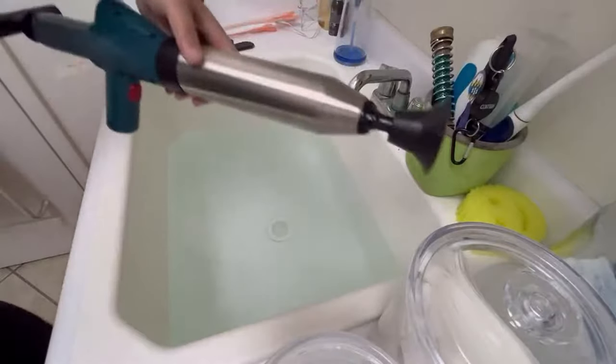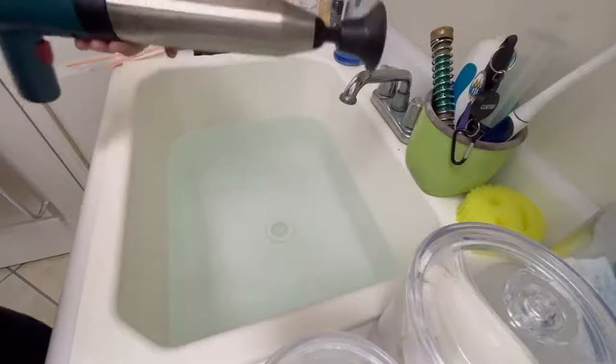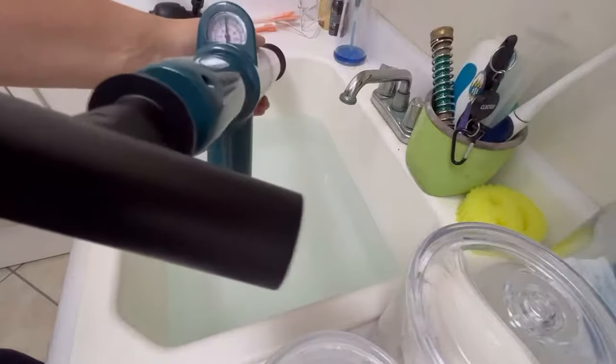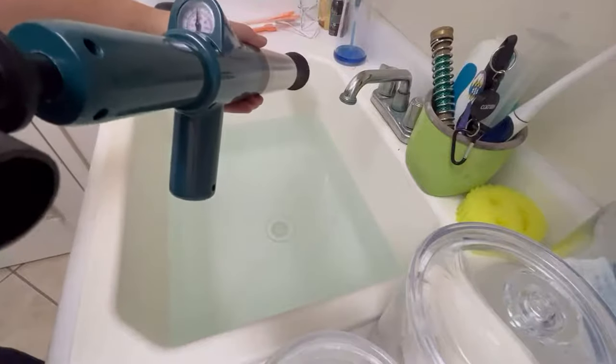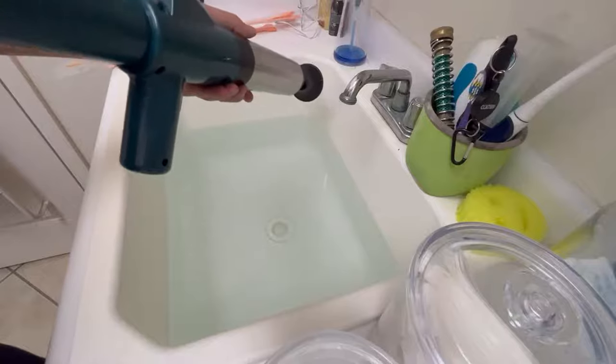Alright folks, this is the ZZ Star toilet plunger. I got it pumped up to almost four, which is about halfway on that scale. It's four in the black numbers and almost 60 in the red.